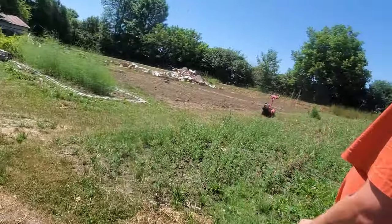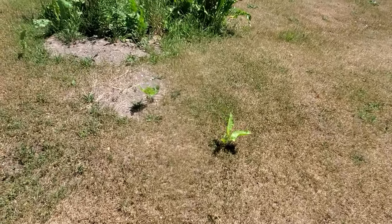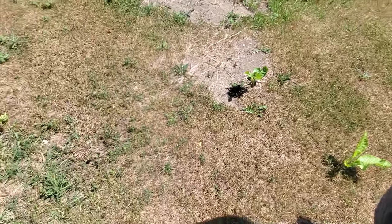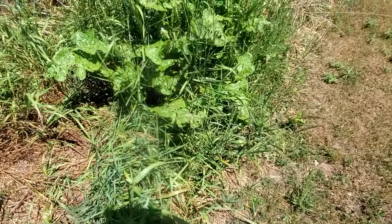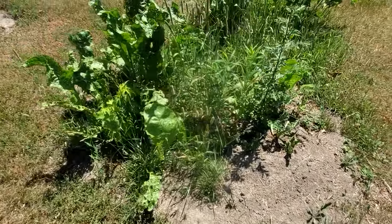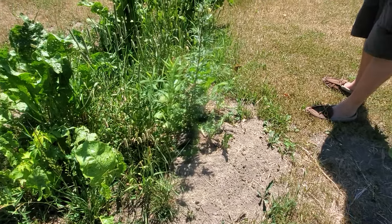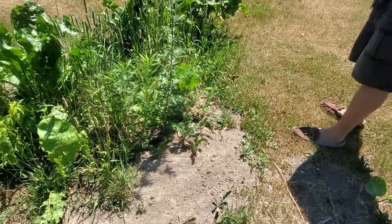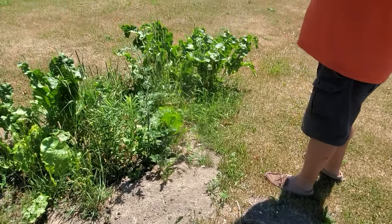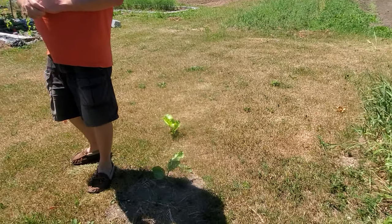We've got quite a bit done. The horseradish is spreading — it's also coming up and spreading into my old compost pile and in between everything. I'm going to get that horseradish root before fall and winter sets in so we can store it, freeze it, and use it fresh to make fresh horseradish for seafood sauce or hot sauces.